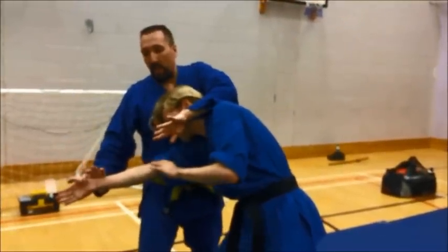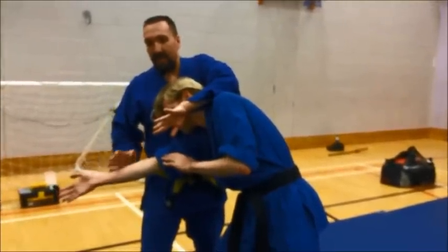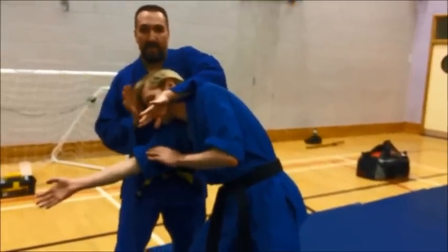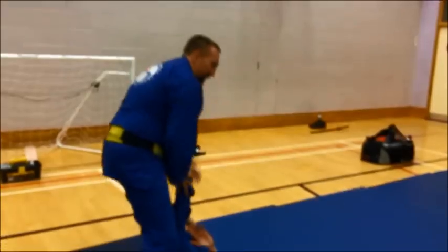Or bring him towards me. What I'm then going to do is take this hand up to triple warmer 23, the temple. And as I do so, I'm going to be twisting my hips to bring him down to the floor.